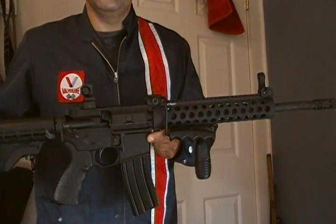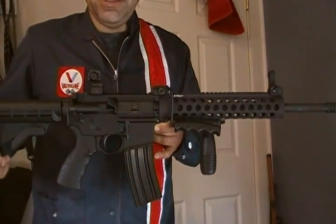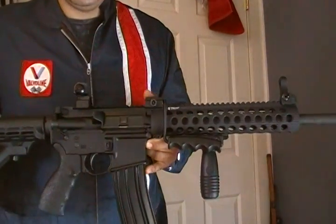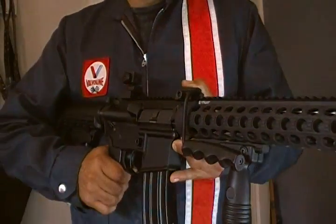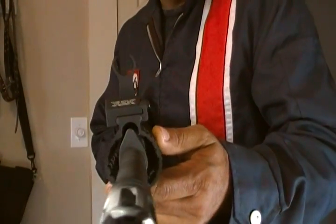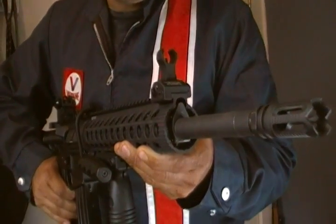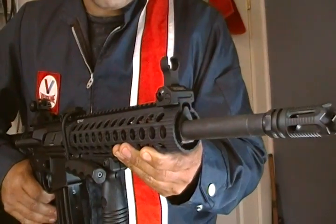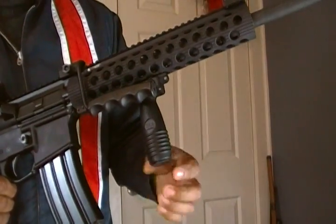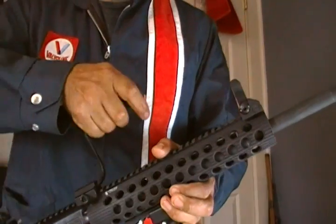I kind of like the ergonomics of HK rifles, so I bought an Ergo grip — this is the original type, not the sure grip. It has the harder plastic and feels pretty good. It also has a Troy HK-type flip-up battle sight, a YHM flash suppressor, a CAA coke bottle forend, and this nifty little carry handle.